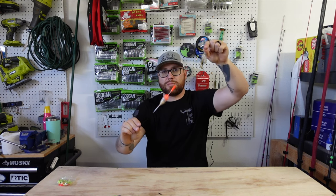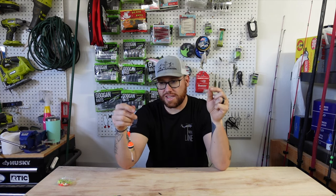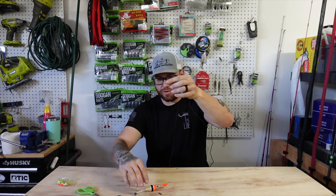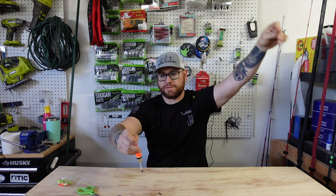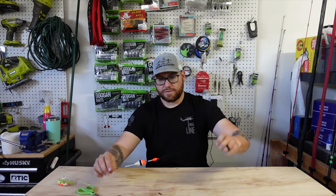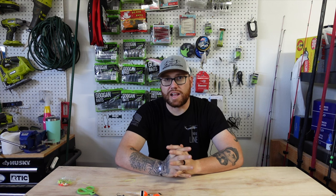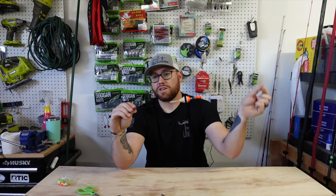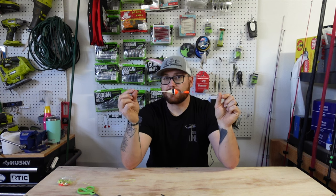Here is my slip cork setup — it moves up and down and you can set the bobber stop to whatever depth you need once you figure out where the crappie are staying. Trim those tag ends off so you're not getting caught in your reel. This is a great way to figure out where fish are suspended, especially during the spawn and post-spawn when they move back offshore. It's super simple: bobber stop, bead, slip cork, split shot weight, and a number six Eagle Claw hook.